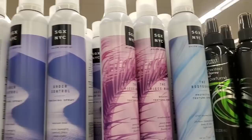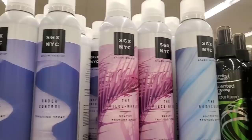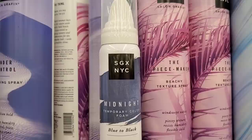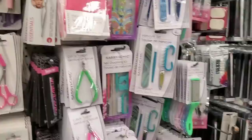I can't possibly go to the supermarket without going to the Dollar Tree! I love when I see all these SGX products on the shelf. They have the Bodyguard protective texture spray, the Peacemaker beachy texture spray, the Under Control finishing spray — I personally have tried and love all of these. They also have the Midnight temporary color foam blue-to-black, and the volumizing dry shampoo. All of these are definitely over $1.25 retail, so this is a great pickup.